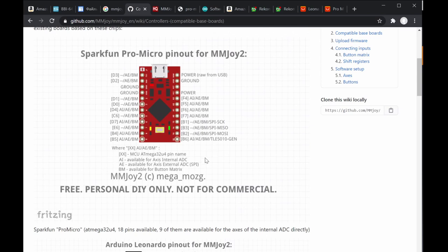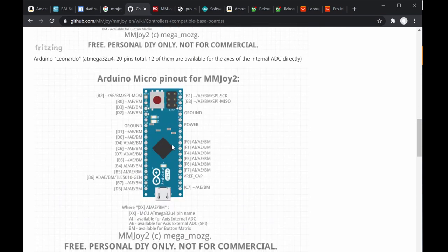Similarly for the Pro Micro, D3, D2, D1 are the pin codes used in MMJoy. D4, D7, B4, B5 can be configured as internal analog inputs — they're a bit scattered. F4, F5, F6, F7 can be configured as analog input, but all of them can also be configured as button input or button matrix. Button matrix will be discussed later.